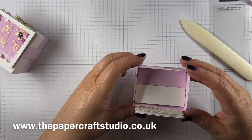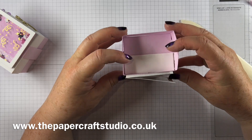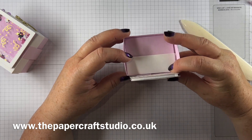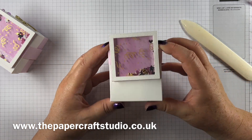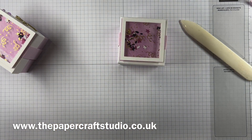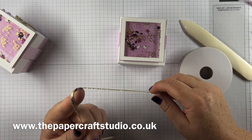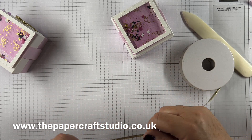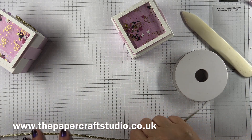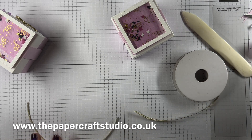I love this box and you can do it in all different colours — use different designer series paper underneath. You don't have to use the patterned window sheet, but I think it makes all the difference because it looks more celebratory. For the gold ribbon, you need about eight inches to tie a bow.